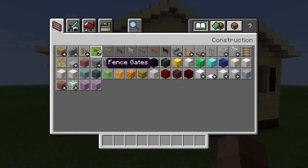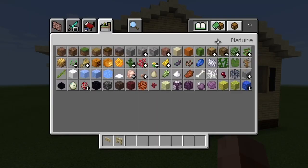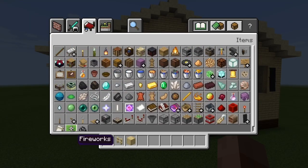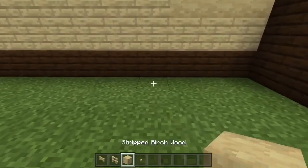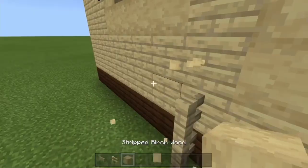Now we're going to add those final details from the front of the house — that little wiring that you see when approaching John B's house from the front. Take some birch gates and some birch fences, and bring this up to make the little power thingamabob that he has on the front of his house. Add a birch button for that extra bit of oomph.